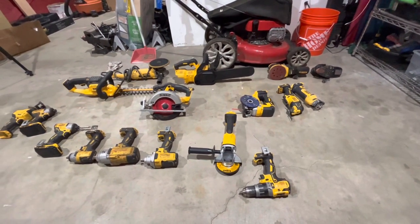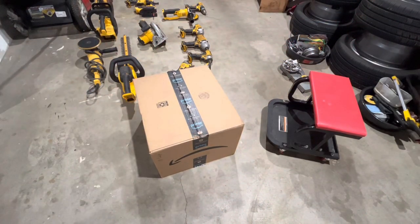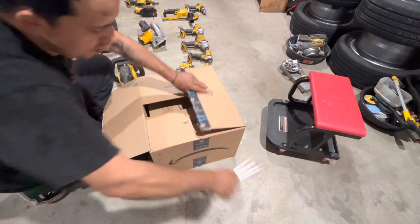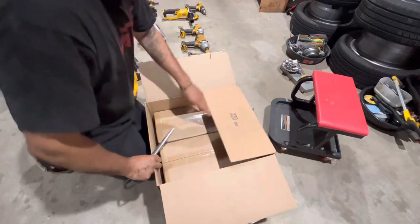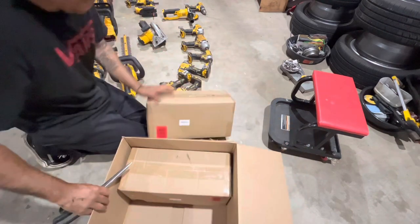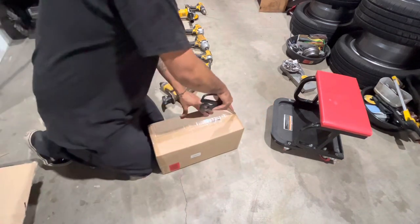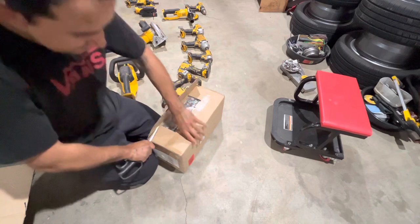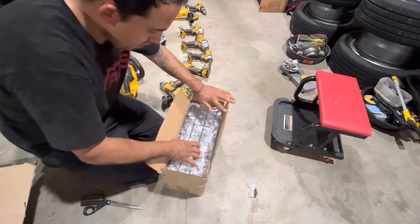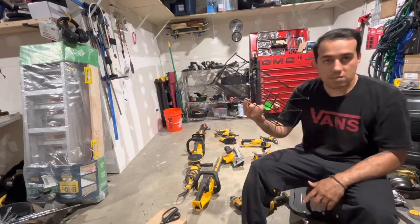I saw another option for sixty bucks, then one for twenty-nine ninety-nine where I could get four pairs for sixty bucks, so I decided to get those. Today I got my Amazon box, so let's get to it. These were twenty-nine ninety-nine for a set of two — they were on sale, so that price isn't available anymore, but I ordered four of them. They're easily packed and easy to take out of the box. Once you pull them out, all you have to do is install them — practically no assembly.